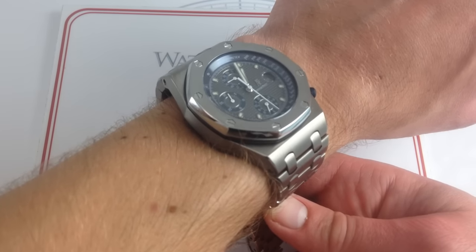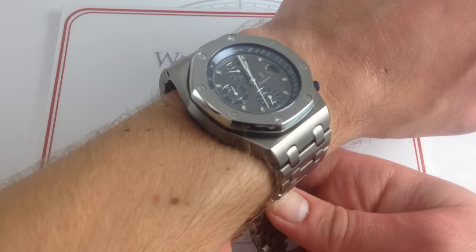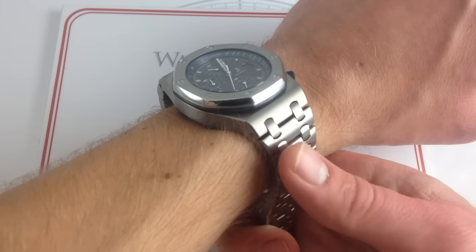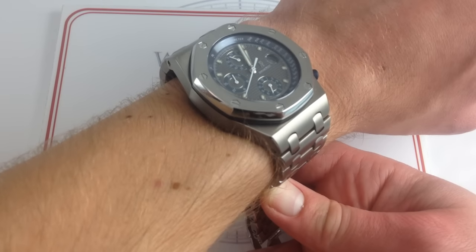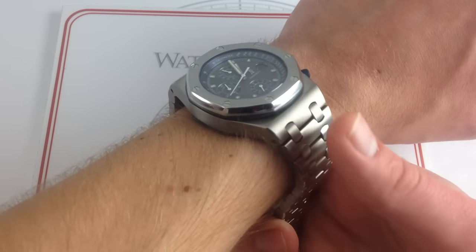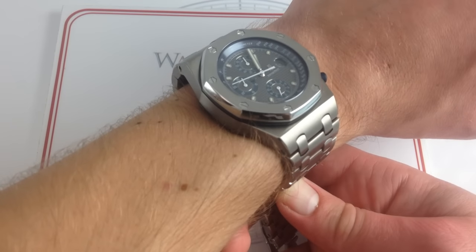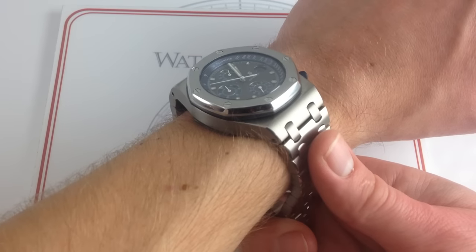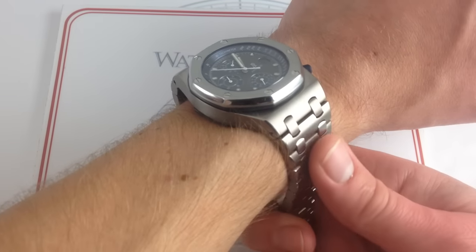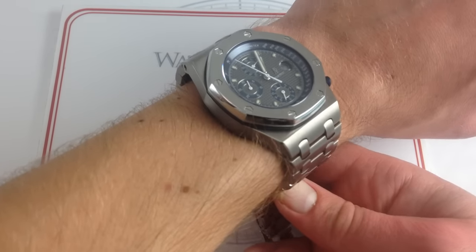If your wrist is any smaller than mine — smaller than 16 centimeters — you're probably going to want to get one of these on a strap. The good news is these early double-plot Offshores can be converted to current Offshore straps. The older notch-case Offshores that don't have the double-plot links cannot be converted to work on modern Offshore straps. So if you've got an early one on a bracelet, you can put it on a modern strap, but if you've got an old one on a strap, you can't put it on a modern strap or bracelet.